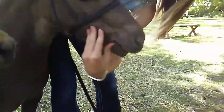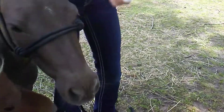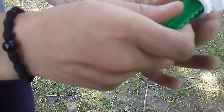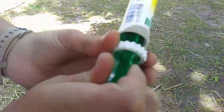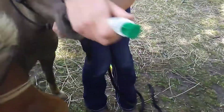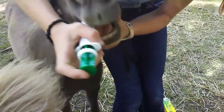Whenever you think you're ready, just twist it to whatever they weigh. We're going to twist it so that it's 250 pounds, then stick it in the corner of her mouth and just squirt it.